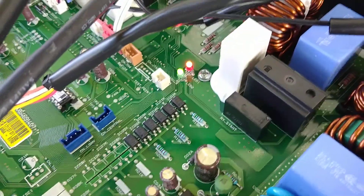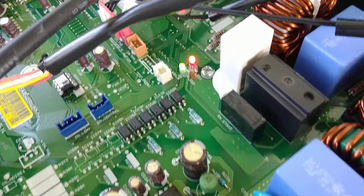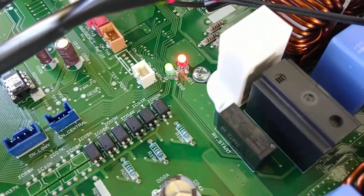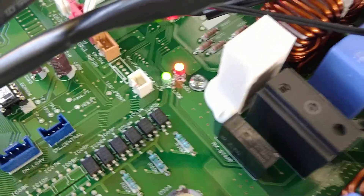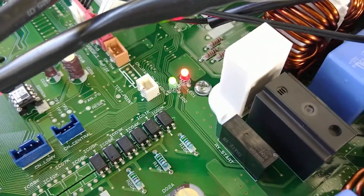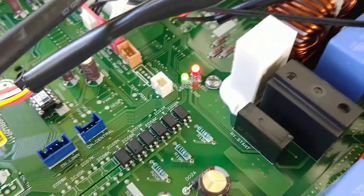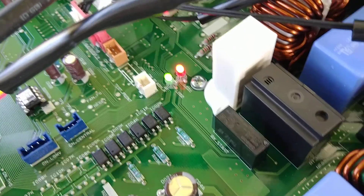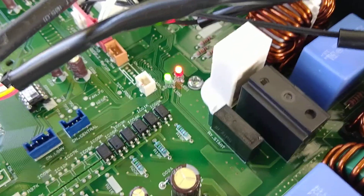There's a whole technical manual online for troubleshooting this, and these two LEDs here are how you troubleshoot the unit. It's running perfectly now, but if there's a problem with any component in the unit, one or both of these will flash in certain patterns, and you simply look it up in the table and figure out what is wrong.